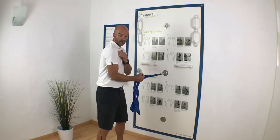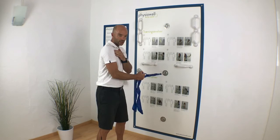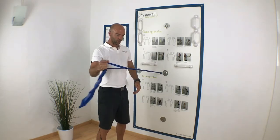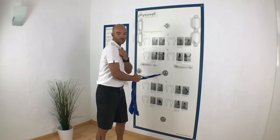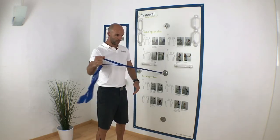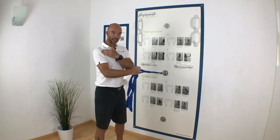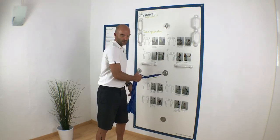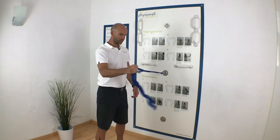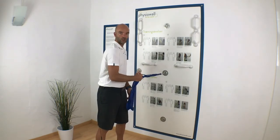Let the shoulder come a little forward, then start to get the shoulder back, and then pull out. Keep the shoulder back and then let it come forward at the end of the motion. So first shoulder back, then pull out, keep the shoulder back, and let the shoulder come forward again.